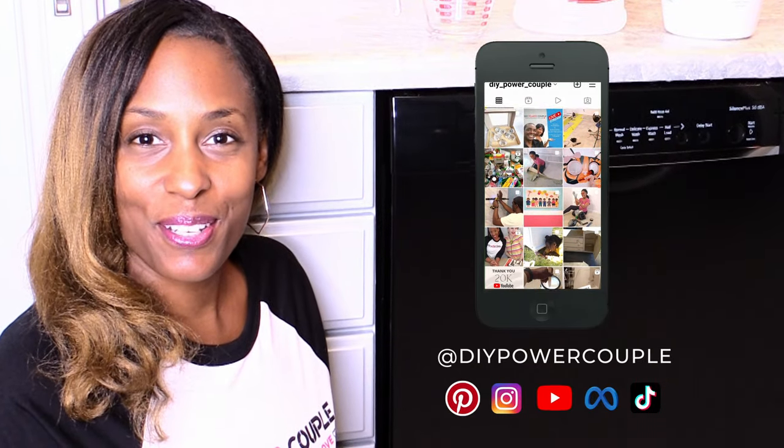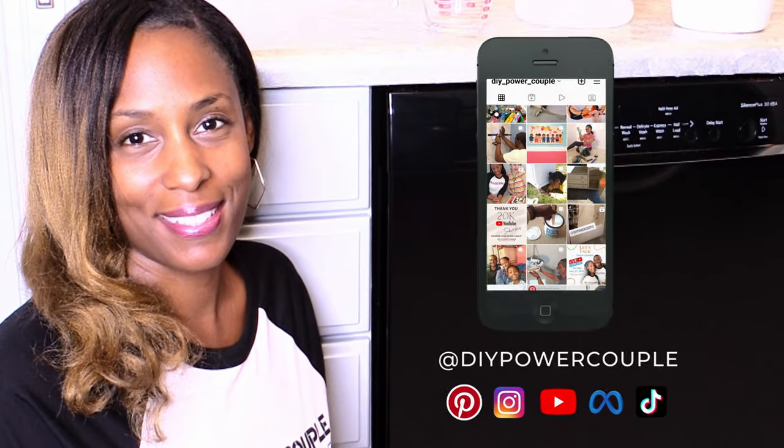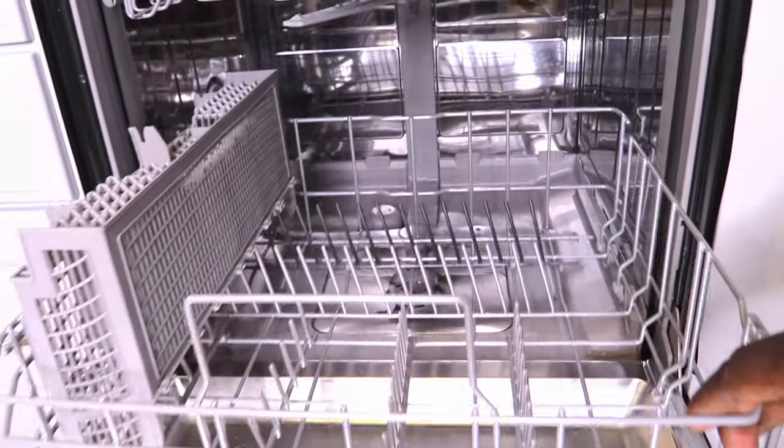Welcome to our channel. I'm Akula Grant with DIY Power Couple. This is a quick video to show you how to clean your dishwasher.